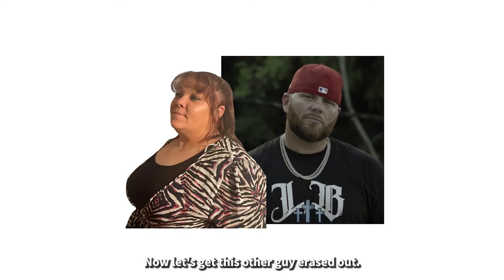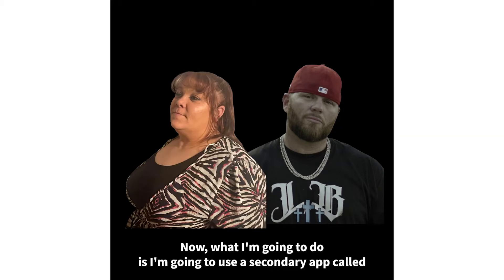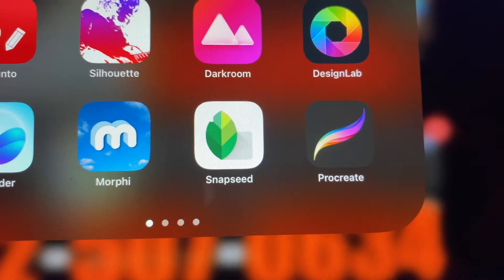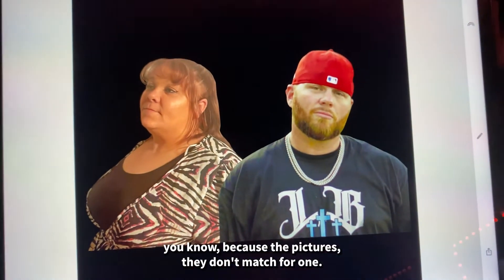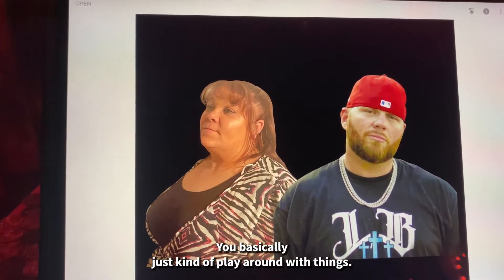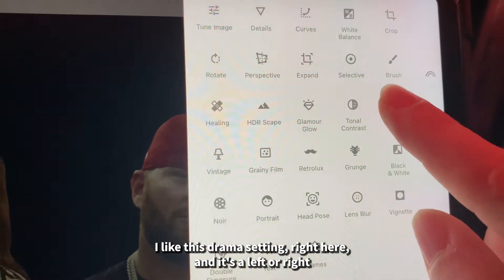Now let's get this other guy erased out. Next, I'm going to use a secondary app called Snapseed — it's a really good app to make the subjects look bolder, since the pictures don't quite match. You basically just play around with things; I like the Drama setting right here.